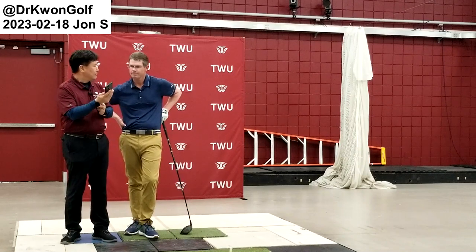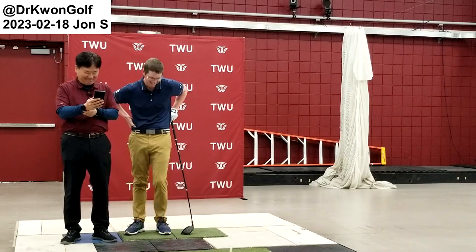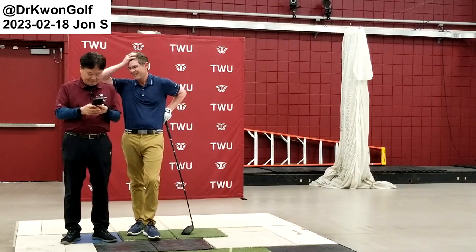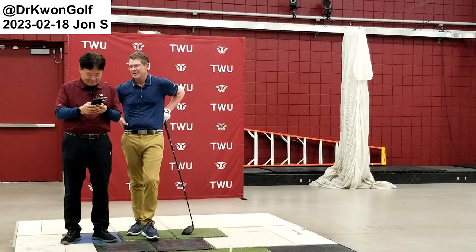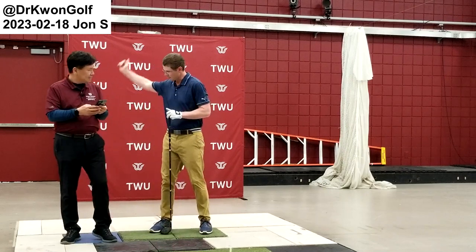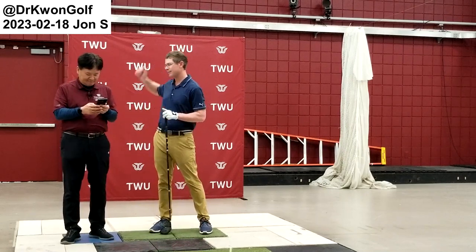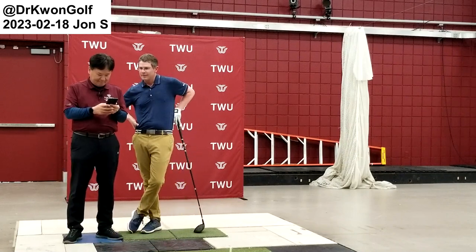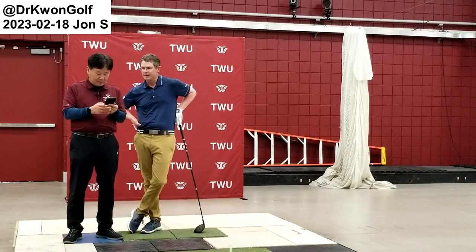Did you do anything to your swing? No, that's probably what it looked like yesterday. The thing with the driver that I don't like the look of is at the end from a face-on view — it looks like I'm lifting. But actually the posture is not bad.